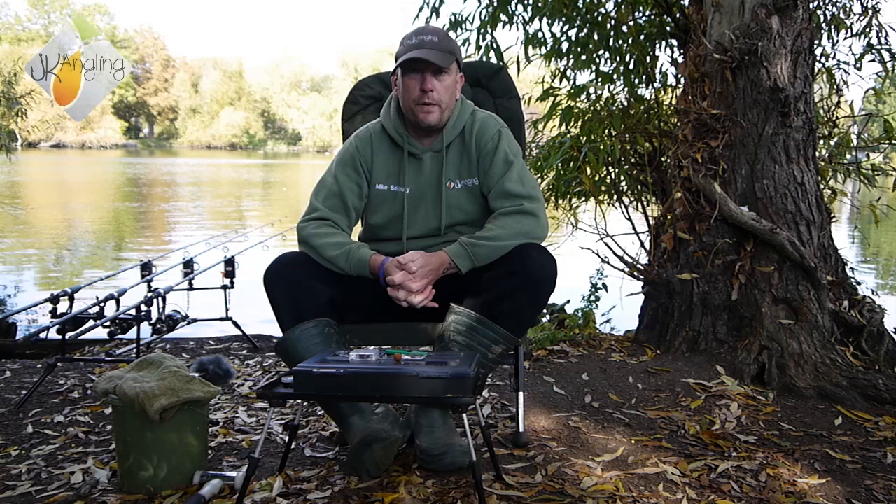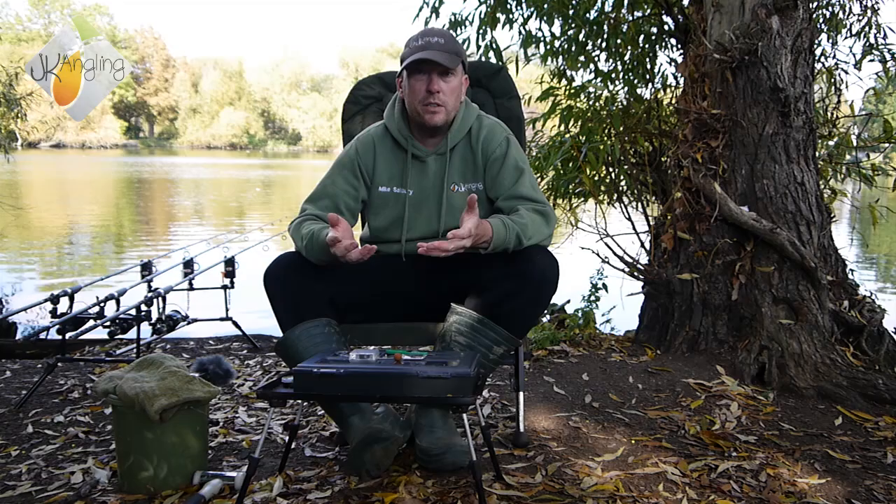So Charlie's shown you one of his favourite rigs, and now it's time to have a look at one of mine. The one I'm going to show you is called the Multi-Rig, which actually sounds quite complicated, but in actual fact it couldn't be simpler to tie. So let's have a look at how we do it.